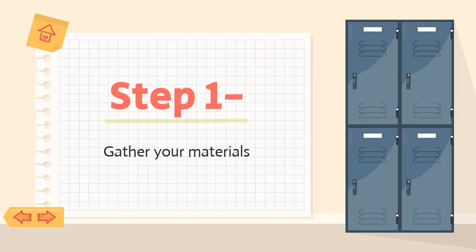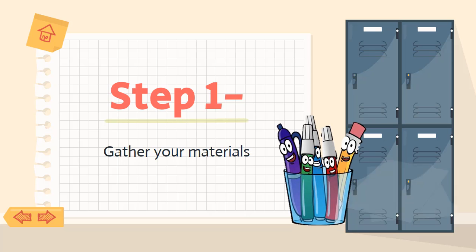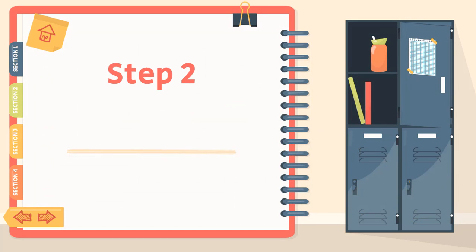So step number one for your poster: you need to gather your materials — your markers, your cardboard, your draft, tu borrador. Step number two: let's do it. Manos a la obra, as we say in Spanish.